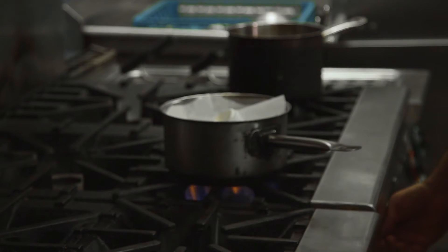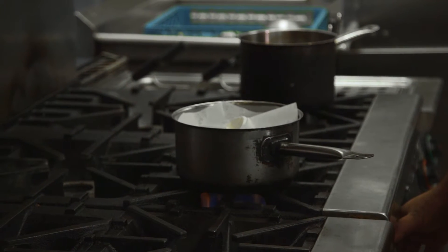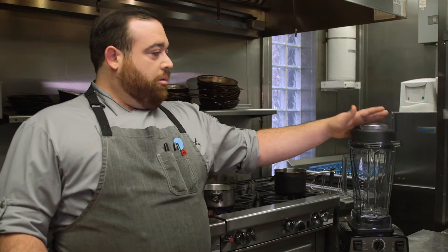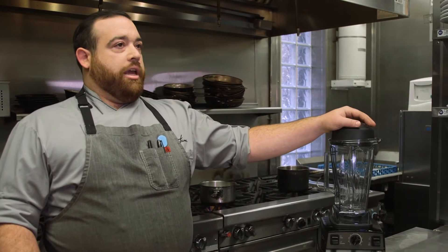We're going to let this sauce simmer on the stove for about 30 minutes on the lowest flame possible with a lazy cartouche on top. Now we're going to go into making our southern Tyrolean dumpling, or nodal as they would refer to it in Austria. We are going to do this in the Vitamix, mainly due to how smooth a product it's going to give us in the end.